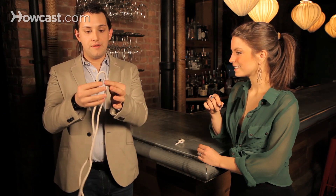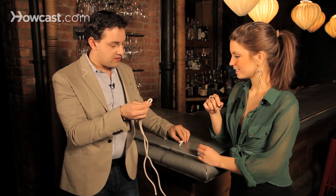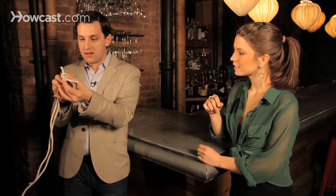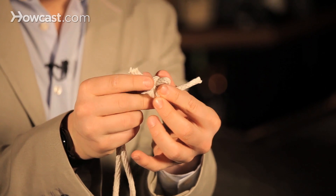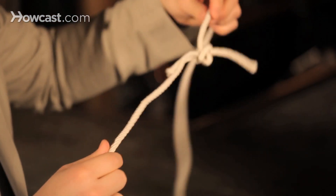Then you take a longer piece of rope and you fold it in half. Now you take the center of the rope and you stick it through the hole. Not too much. And then you pull this knot just a little — tight, tight. So now you have it like that.